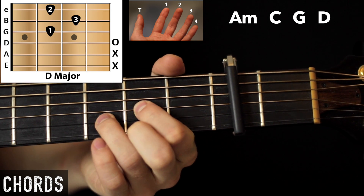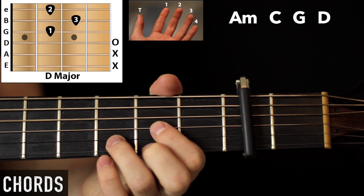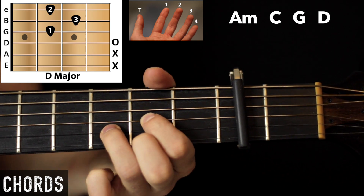And then to finish, we have D — our last chord. We've got open A, open D, first finger second fret, third finger third fret, middle finger second fret.